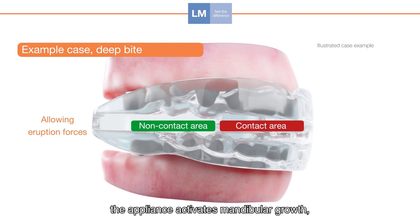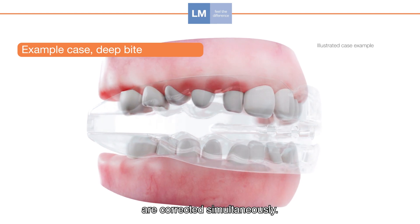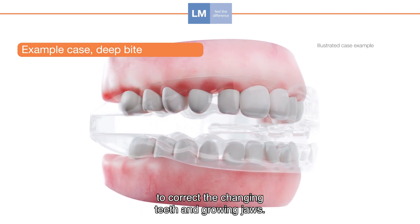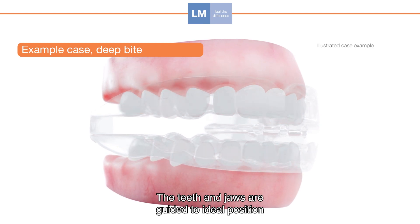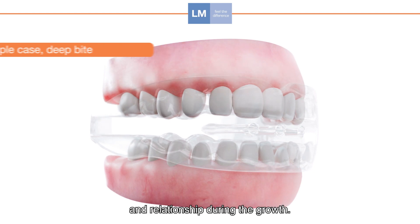The appliance activates mandibular growth, and sagittal and vertical relationships are corrected simultaneously. LM Activator acts as a guide to correct the changing teeth and growing jaws, guiding the teeth and jaws to ideal position and relationship during growth.